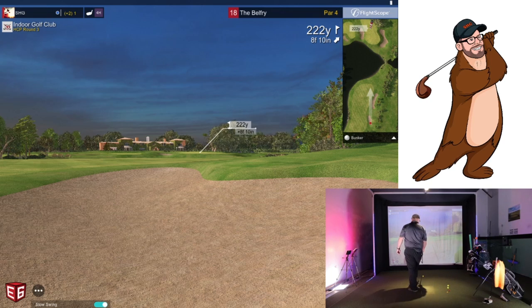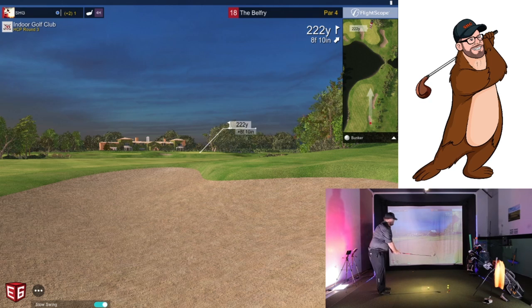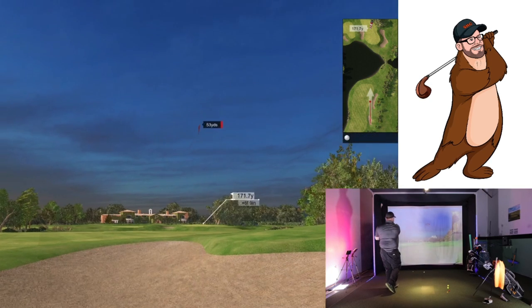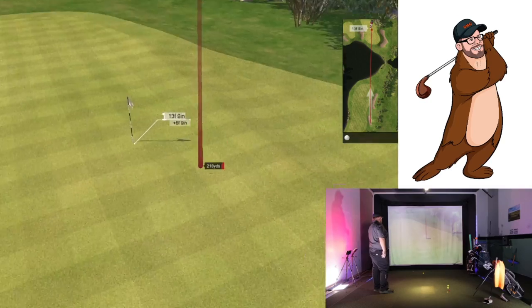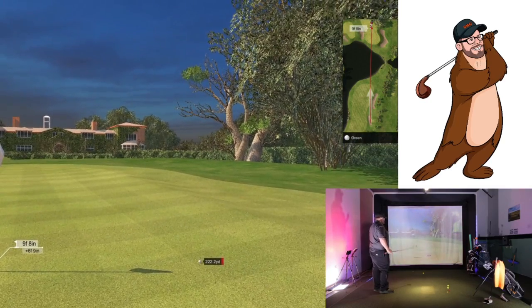This is going to be just like that par three — a little easier, but still got to hit it good. Oh, I hit that good too — a couple of those three irons I've hit really well. Give me inside 10. Come on — oh, there we go! Finish birdie! Beauty — I ripped that one!